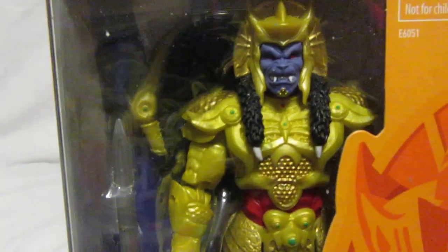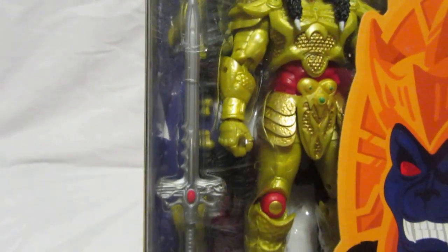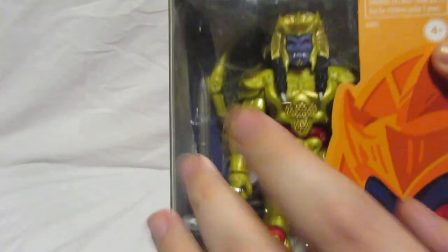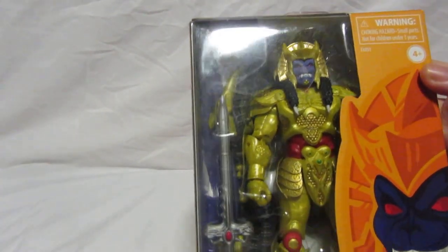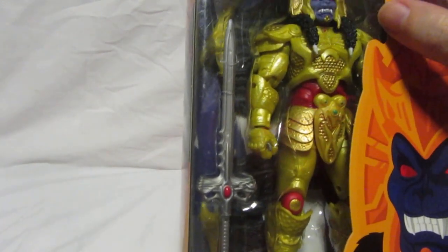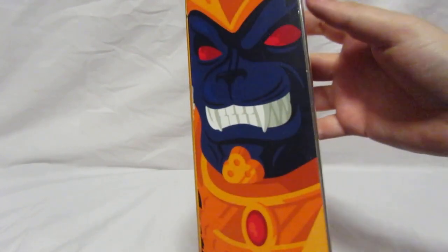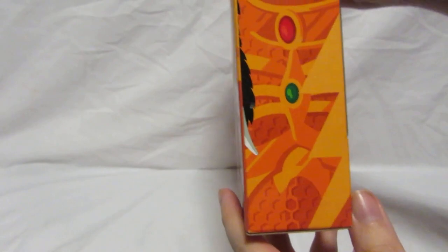As you can see the figure itself — you've got Goldar here, and you get his sword and some extra hands. He does have a lightning effect which connects onto his sword, but we'll take a look at that when we open the box. At the very far back you can see he comes with his wings, so the wings are removable, which is fantastic. On this side you can see the Goldar illustration again with that continuing lightning bolt, which looks fantastic.